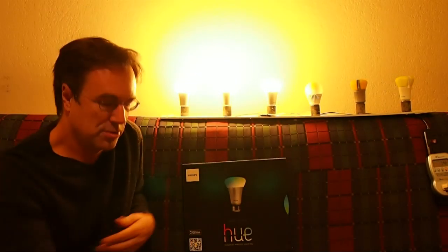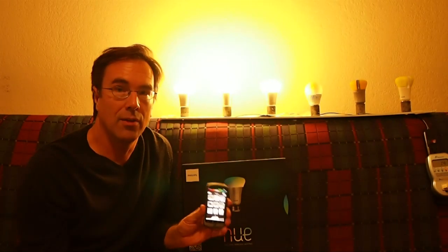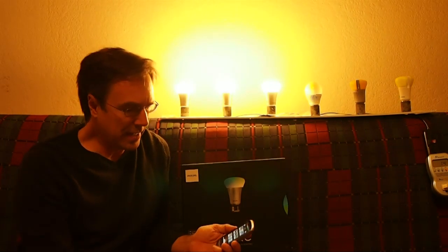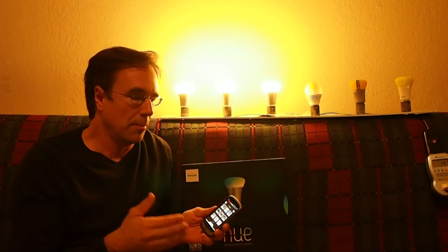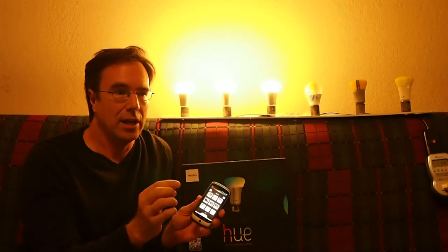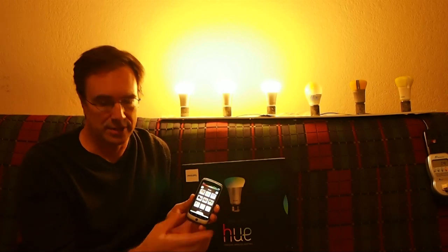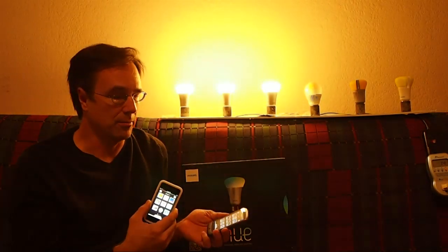Once you've got the base station installed, all you've got to do is screw in the light bulbs and install the Hue application, either on an Android device or on an Apple product like an iPod Touch or an iPad. When you first launch the application, you need to have Wi-Fi enabled — actually, you need Wi-Fi enabled any time you control the bulbs. It will search for the base station, and there's a button you push on the base station to pair it to your device. I was able to pair both an Apple and an Android product, and I can control these light bulbs from either one.